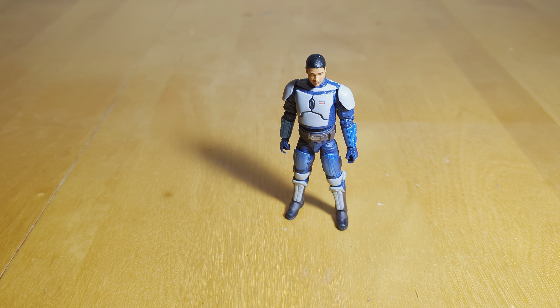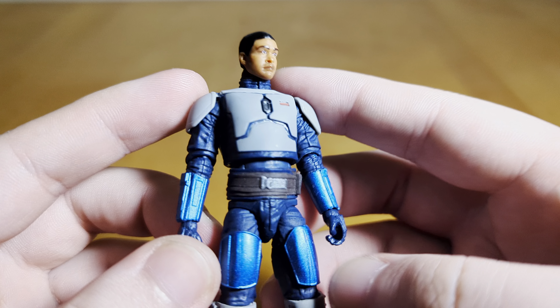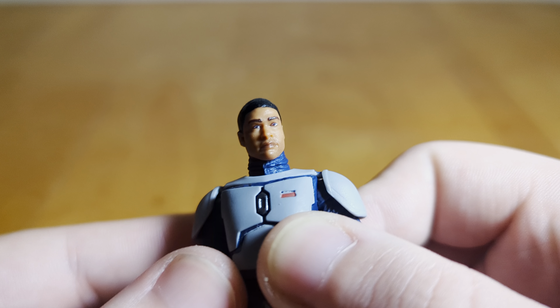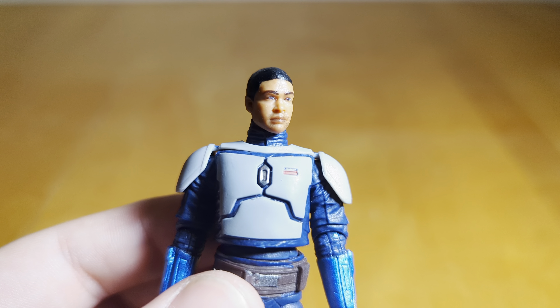Here he is in the packaging. It's got the Mandalorian there — a pretty good image of the character utilized for the card back. You've got the figure with a little blue backdrop that works pretty well with this character. On the back you have just the write-up in multiple languages, a picture of the figure, and all the legalese. I'm going to get him cracked open and take a closer look.